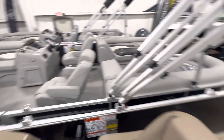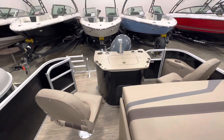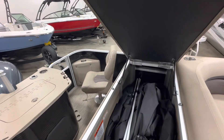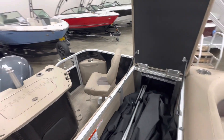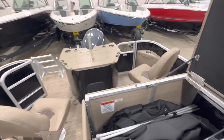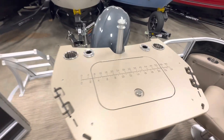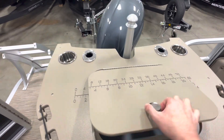Oh look at this — lots of storage in here! You could even put a little John in here if you want, if you have to go to the bathroom or change your clothes — that would be just fantastic! And looky here, we have a giant live well.